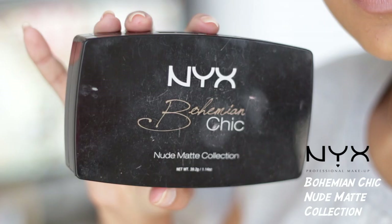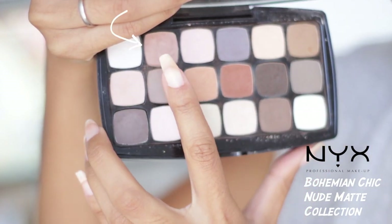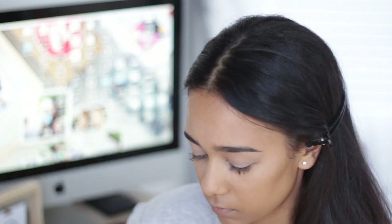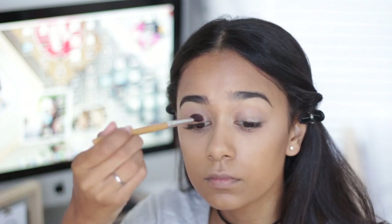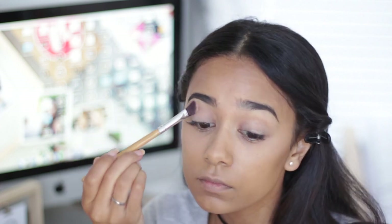Then I'm going in with my Next Nude Matte Collection palette and I'm going in with this pretty shade, putting it all over the Air Patrol. This is just to set the Air Patrol on the lids so it makes blending much easier as well.